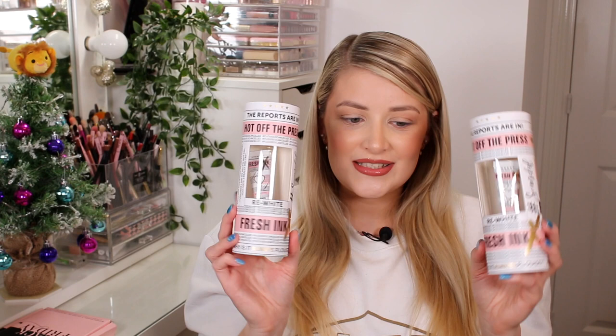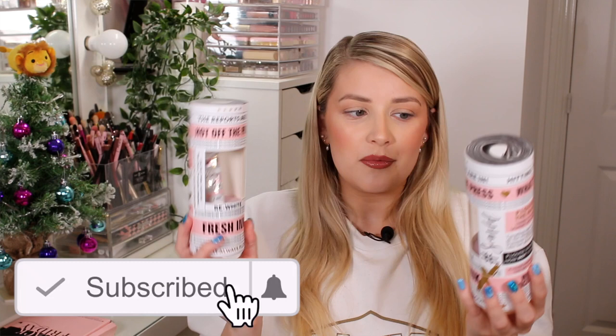The other two items in the box are so exciting, however they got my order wrong. You're meant to get two Fresh Inks from her new Cancelled collection — a white one and a black one — but they sent me two white ones. I need to email them today to let them know and see what they want to do. I'll only open one for now in case they want me to send one back.